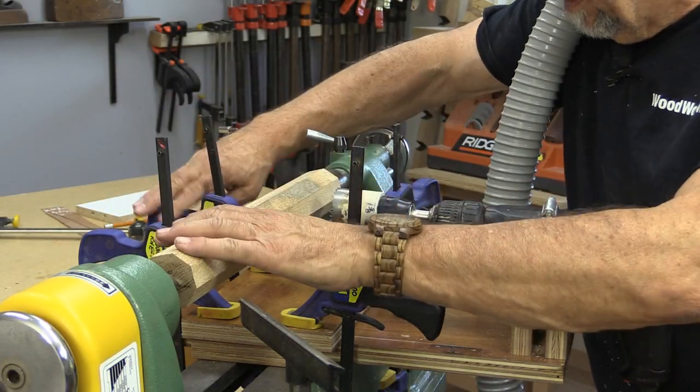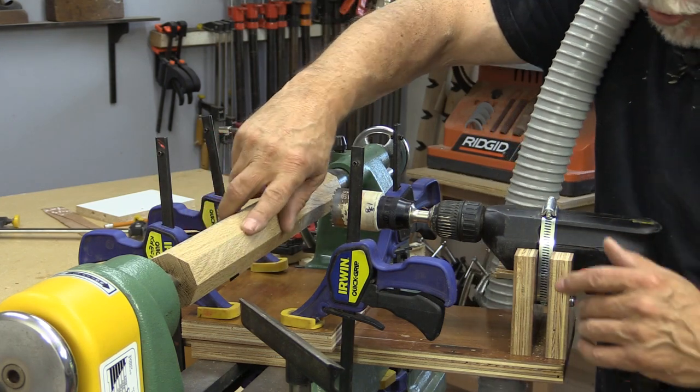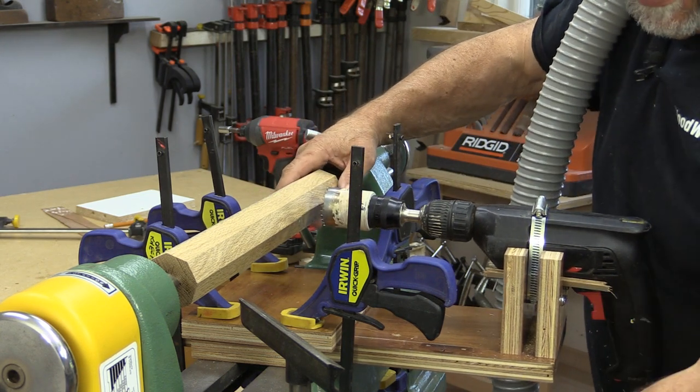All the clamps appear to be nice and tight. I put some wood in the lathe — you can see I've knocked the edges off. I'm going to turn the dust collector on because I don't know how much dust this is going to throw up. Everything's aligned, so let's give this a test.